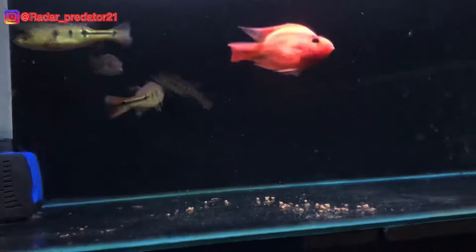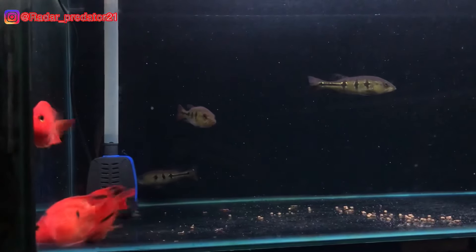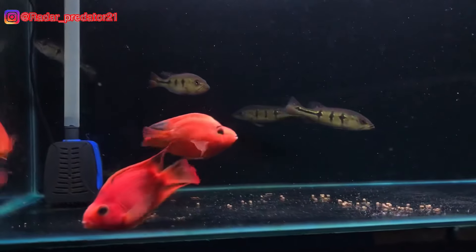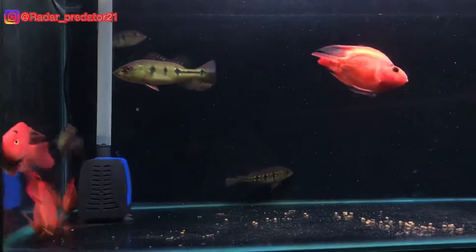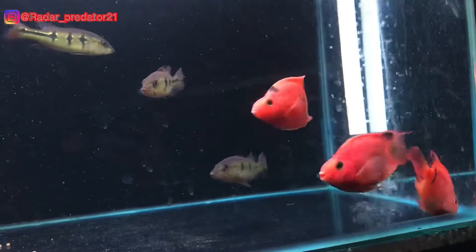Dan tanpa basa-basi lagi, kita langsung saja ke videonya. Di sini udah ada ikan red parrot yang gue satukan dengan ikan bibas. Kebetulan untuk contohnya sendiri masih berukuran 2,5 sampai 3 jarian teman-teman. Gue menyatukan ikan red parrot ini agar seimbang dengan bibas yang berukuran 12 cm.